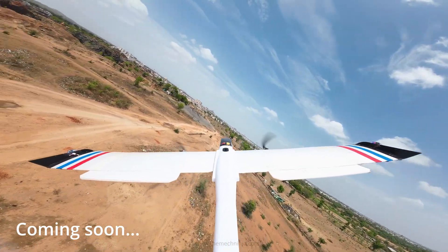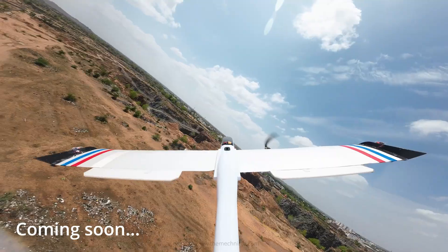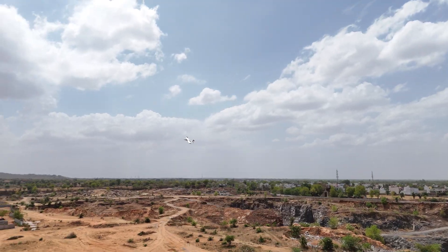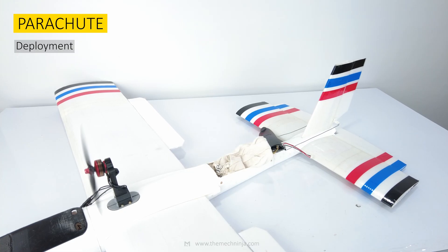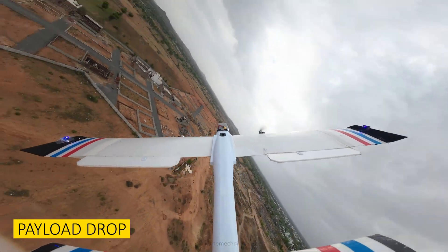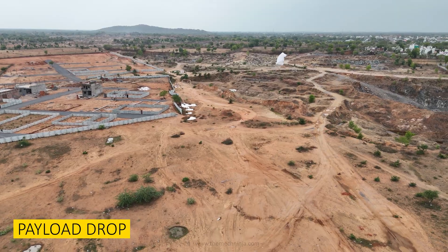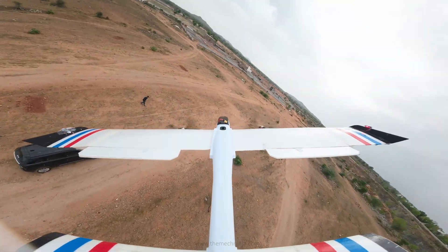This is the 3D printed glider I have designed, built to run on either a brushless motor or a 3D printed EDF. I have integrated a parachute system that deploys automatically during a crash. And if not crashing, it can even drop payloads mid-air. The goal is a high-endurance payload-dropping RC plane.